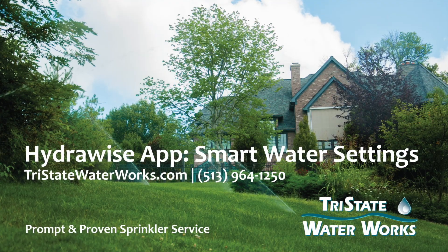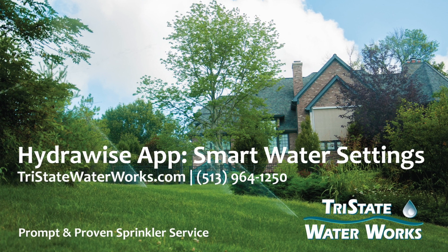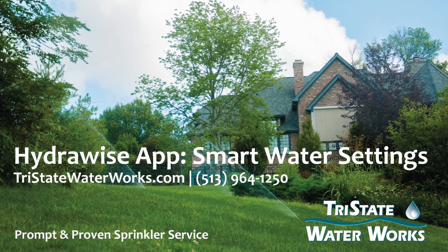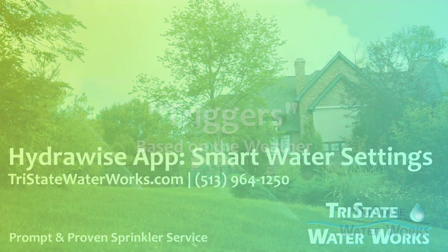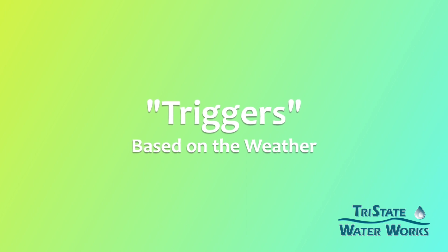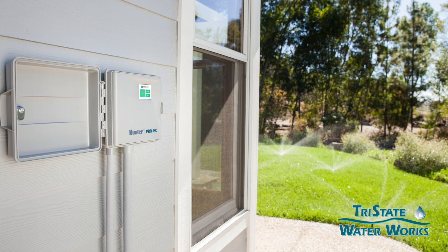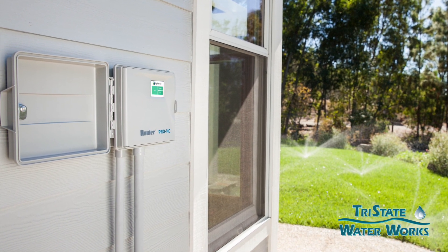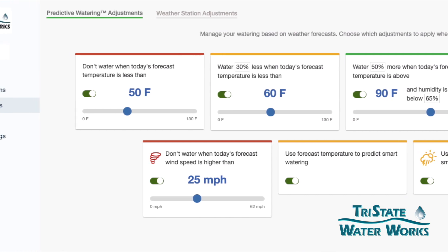Hi, this is Sean with Tri-State Water Works. I wanted to bring to your attention on smart controllers how you can set them up to manipulate how they water based on what we call triggers. Those triggers are usually set based on the weather. Now that we typically install the HydroWise, we're going to talk about this on HydroWise. Other controllers — some will, some won't have these — but HydroWise definitely has this set up.